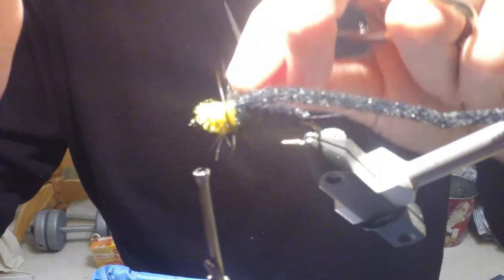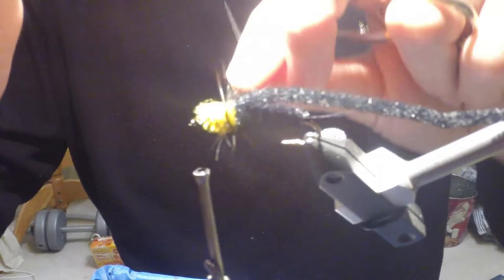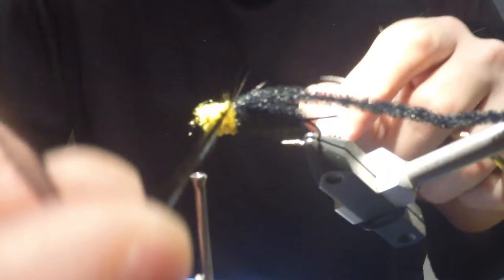I'm just going to trim that little bit off as close to the hook eye as I possibly can. Then I'm going to take my saddle hackle and begin to wrap it around the thorax — I want to make about three wraps.